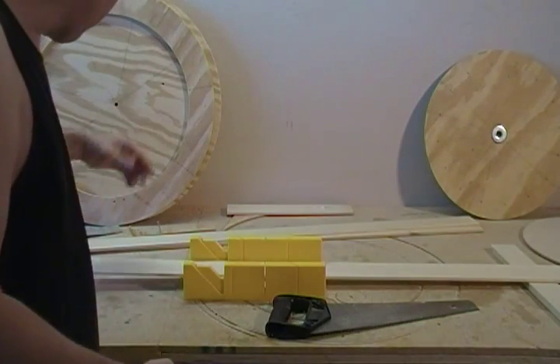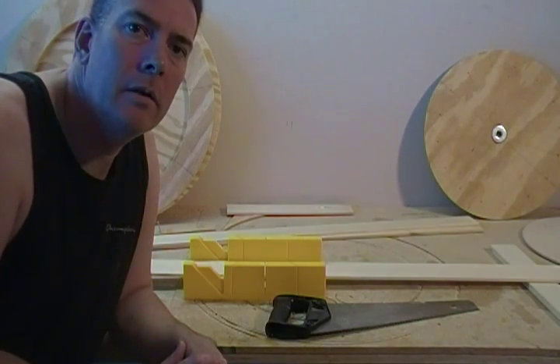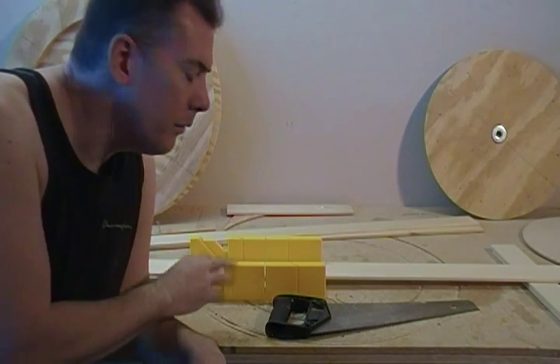We're going to cut it out on the miter box here. Some of you may have a power miter saw and want to use that, and that's fine. I much prefer to do it right here, just by hand.